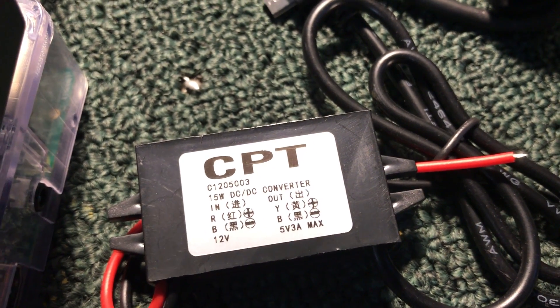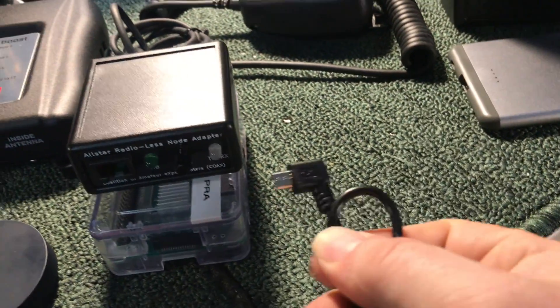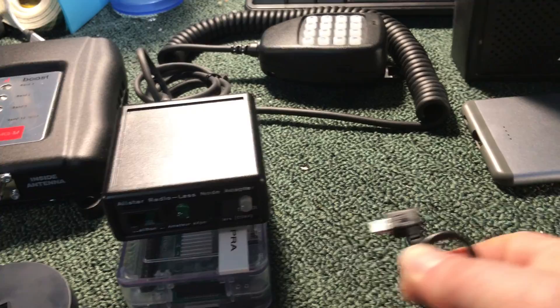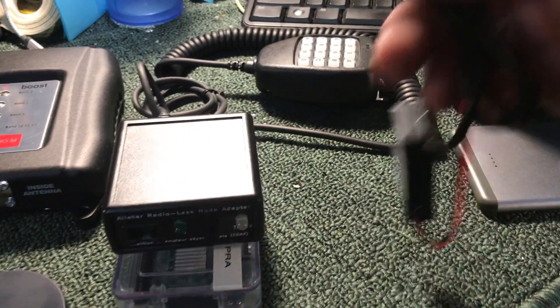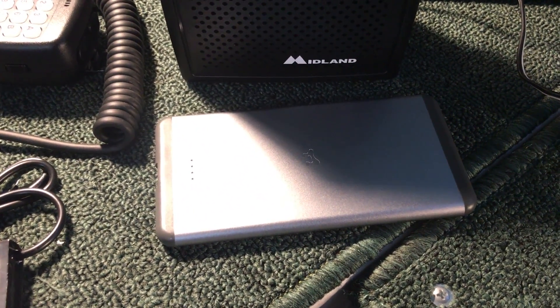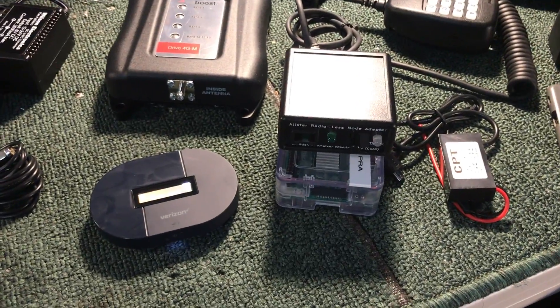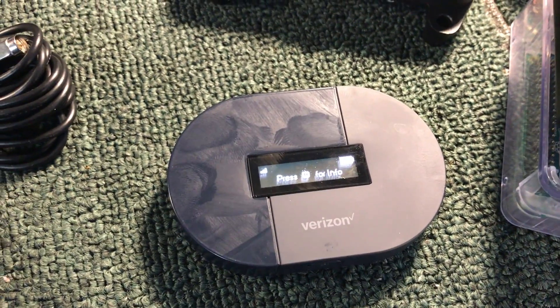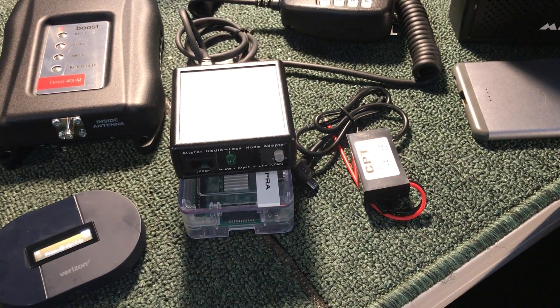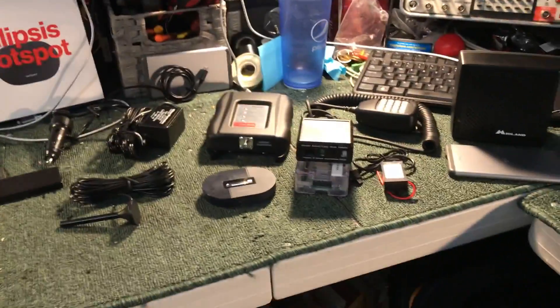If you don't want a splitter, you can buy two of these for $3.50 with free delivery on eBay. You can even get them with a right-angle micro USB adapter so when you plug it into the Pi, it doesn't come straight out — it turns, making wire dressing much easier. If you're not going to hardwire it in a vehicle, you can use a battery pack. This small one is 6,000 milliamp-hours and runs the Pi for just over 10 hours. With the hotspot drawing a quarter of an amp, you'd probably get six to eight hours. You can get two of these at Costco for less than $20.